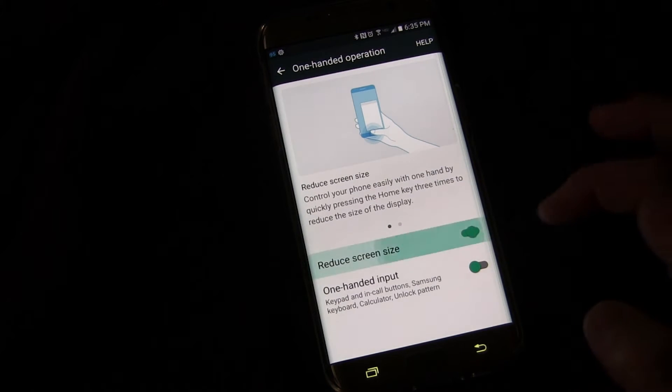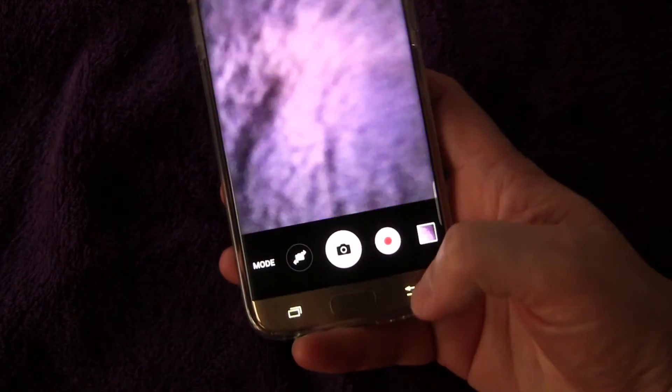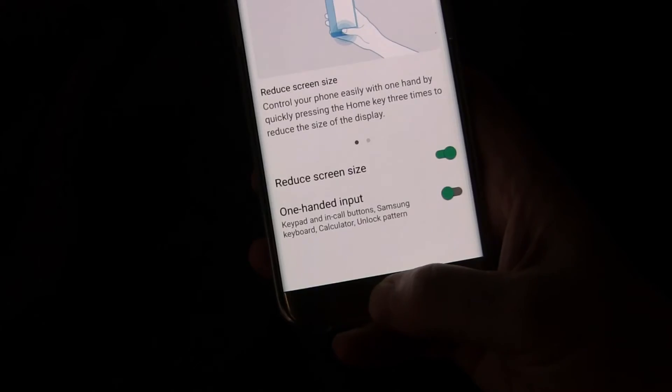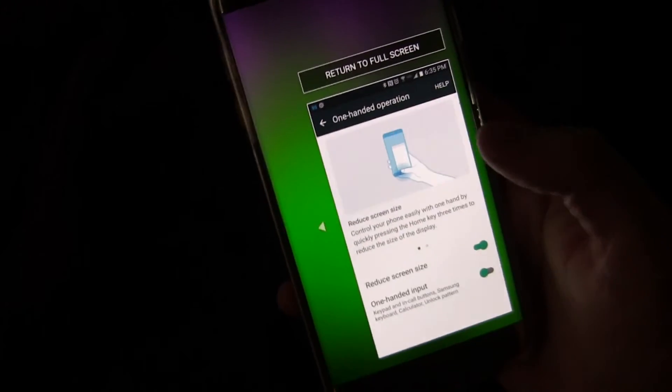That's off, that's on. And when it's on, just three quick presses of the home button — one, two, three. Make sure you do it fast enough or it'll launch the camera instead with two clicks. So three quick presses and boom — you've got a minimized screen that you can completely control with one hand.